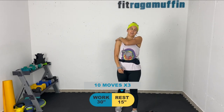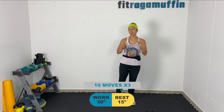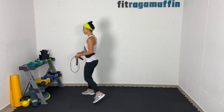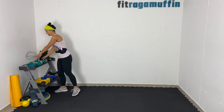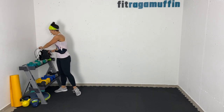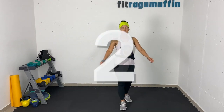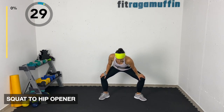Each move is three rounds, 30 seconds each with a 15-second rest break — but you know your body better than I do, so take a break any time. We're going to get ready to warm up in about 10 seconds, so make sure you have your jump rope and weights nearby. Starting with a squat to a hip opener.